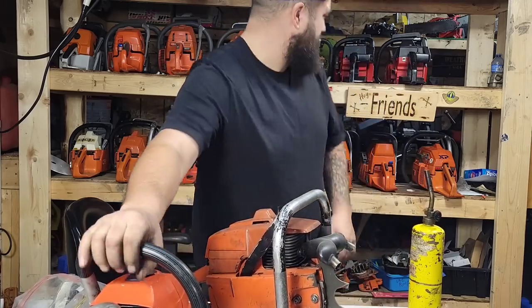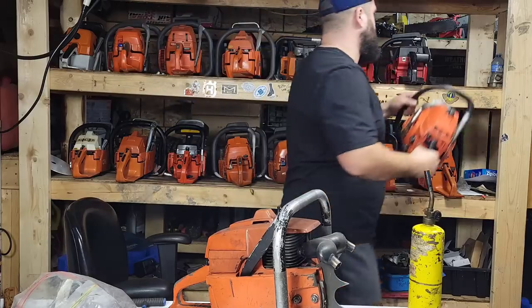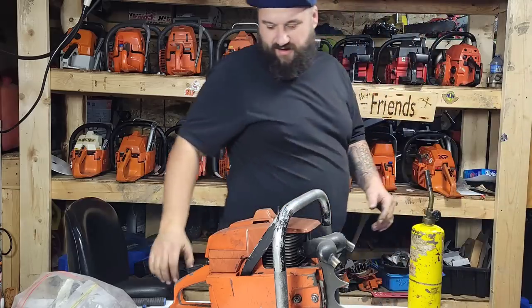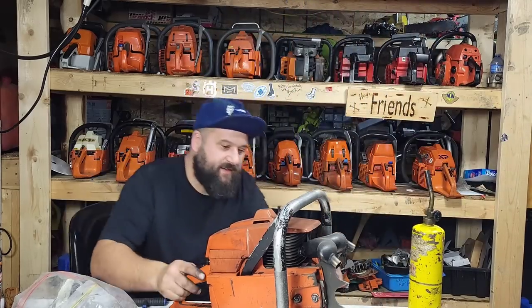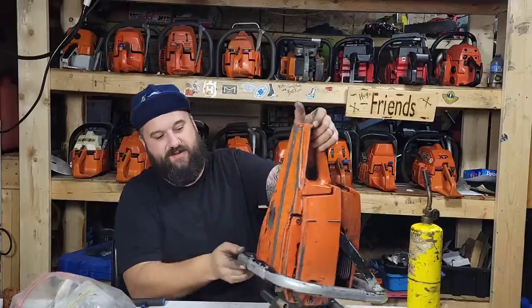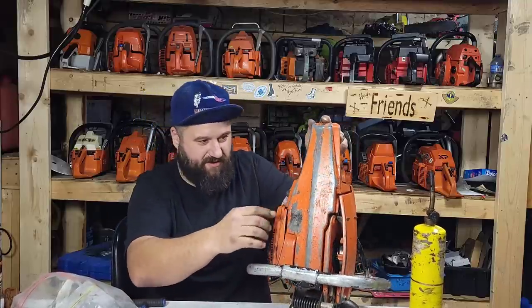We'll put this on the shelf here — she gets a spot. This is the saw you guys ask about — it's got a big hole in the oil tank.